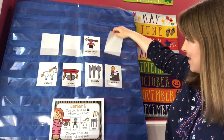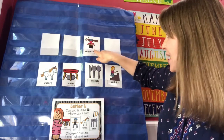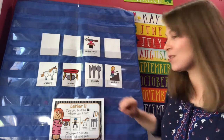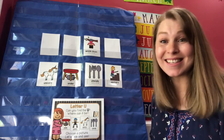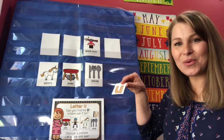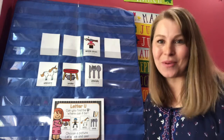Oh man, that's hard! Now let me hear you say it loud. Is it upside down? Is it under? Is it unicorn, utensils, or upstairs? Upstairs — let's see! You found it! Great job! Lowercase U was hiding under upstairs. Very nice, friends — great job! Thank you for playing with me.